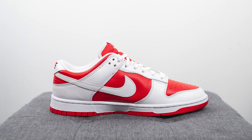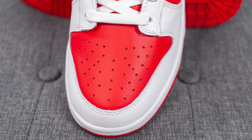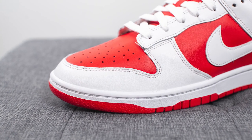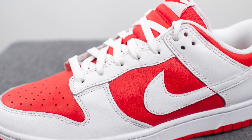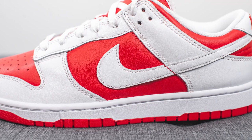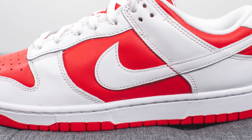Diving straight into the details, on the toe box we have perforated university red colored leather, and surrounding the outer edge of the toe box we have smooth white leather. The same white leather covers the eyelets of the shoe along with the side wings. Beneath this on the quarter panel of both sides of the shoe we have more red colored leather, and stitched on top of this we have your classic Nike swoosh in a white finish.